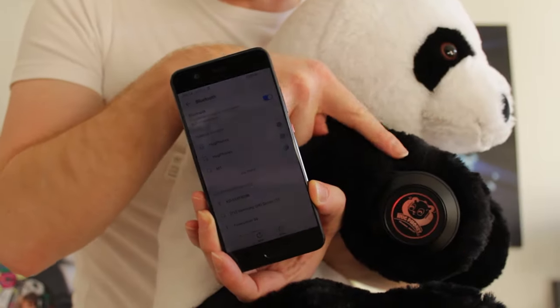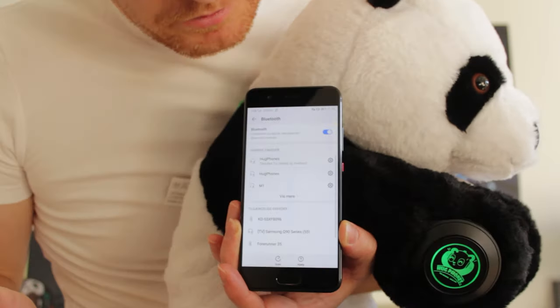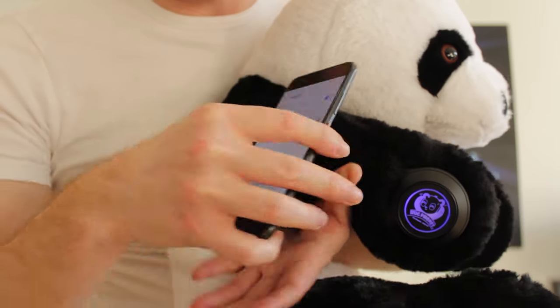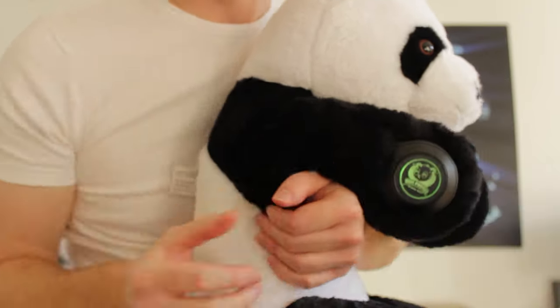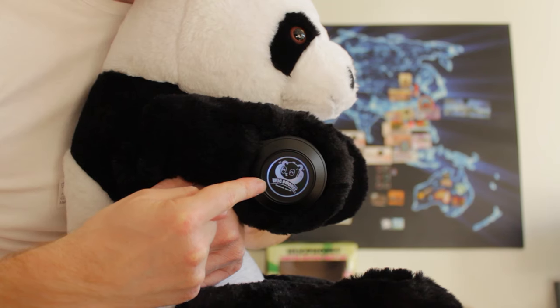Let me show you how it works. Power is on and Hogphones is connected. So we can now use the panel on our Hogphones. You can see the LED light is changing colors.